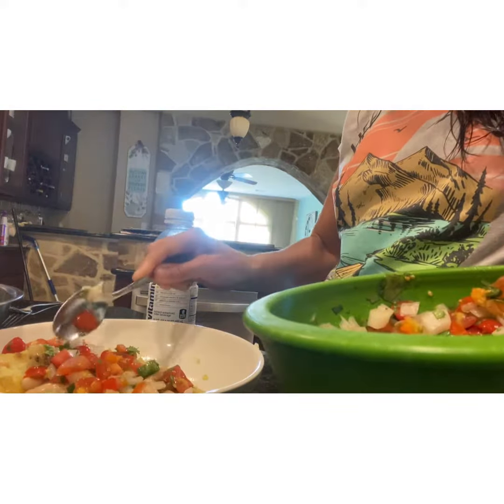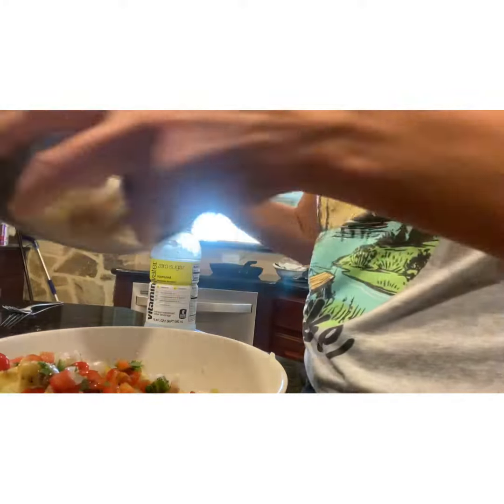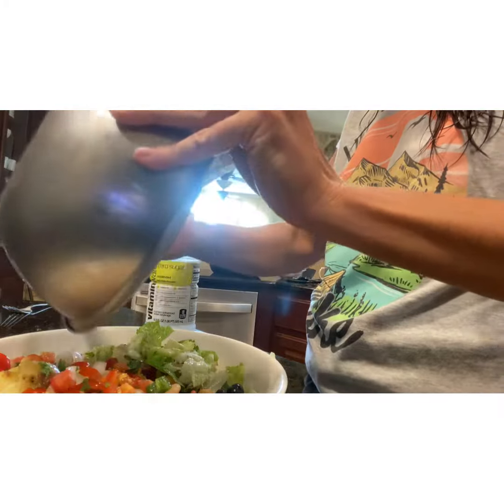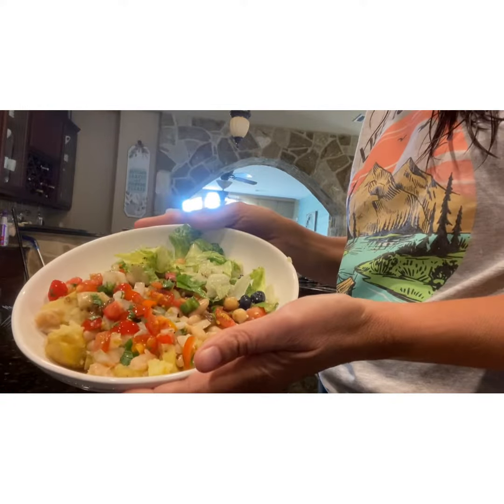You can put salsa on top, or hot sauce if you want to. Then I'll put my side salad on the side of the bowl. I got these big bowls at TJ Maxx or Ross and I love them — it really visually makes you feel like you're eating a lot. You can put some dressing on it.